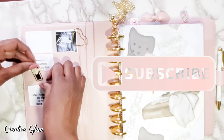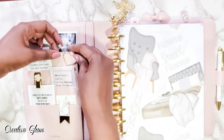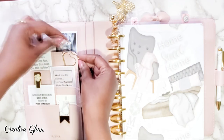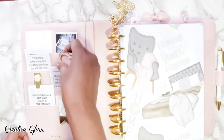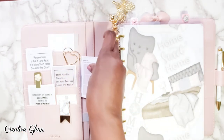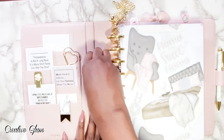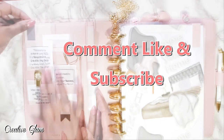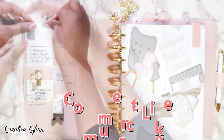Thank you so much for stopping by. Don't forget to subscribe, turn on your notification bell, and leave me a comment — let me know: have you set up your planner for 2021? There are lots of great videos on my channel, and there are two linked at the end of this video. Click one to see more home decor and much more from Creative Glam. I appreciate you being here — give me a big thumbs up, have a blessed day, and I'll see you right back here next time on Creative Glam. Bye!